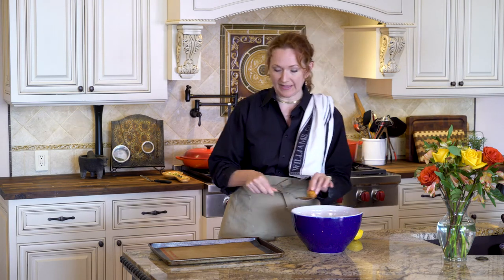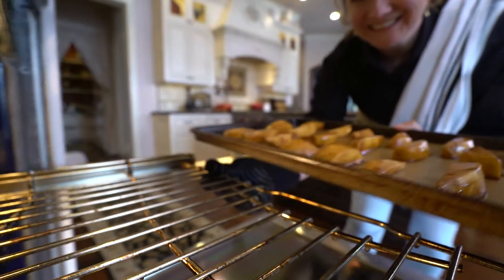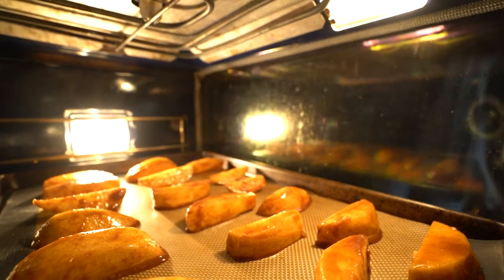Place the apples onto the silt pad and bake them for 10 to 15 minutes at 350. They should be tender but firm and the sugar should have turned into a beautiful light golden caramel.